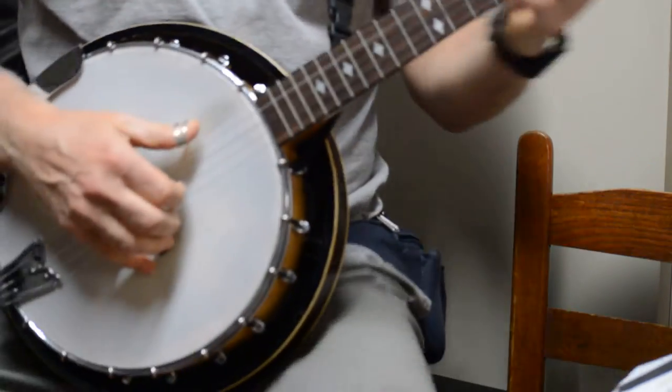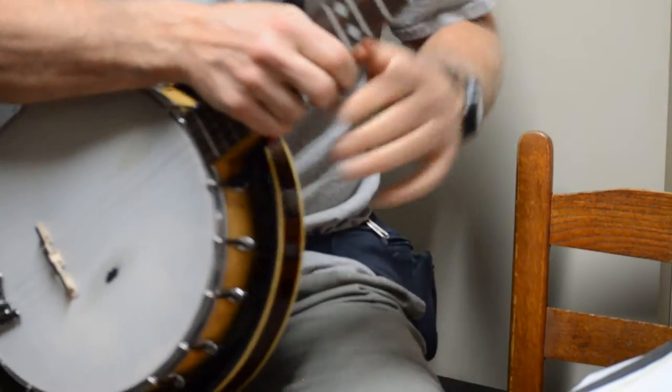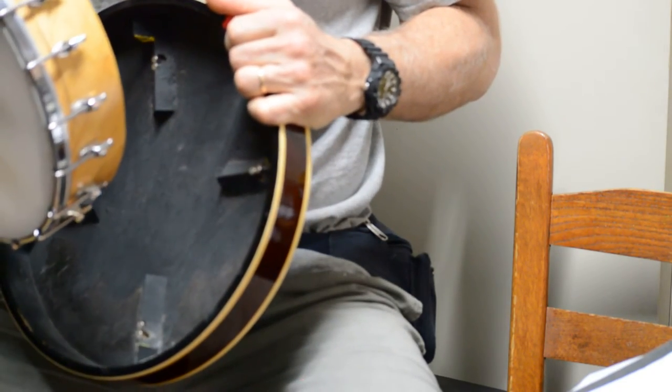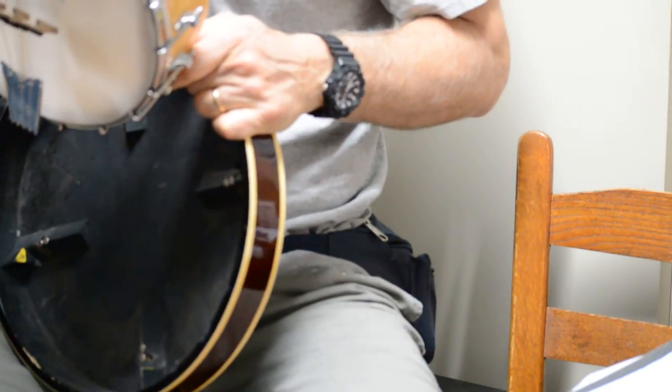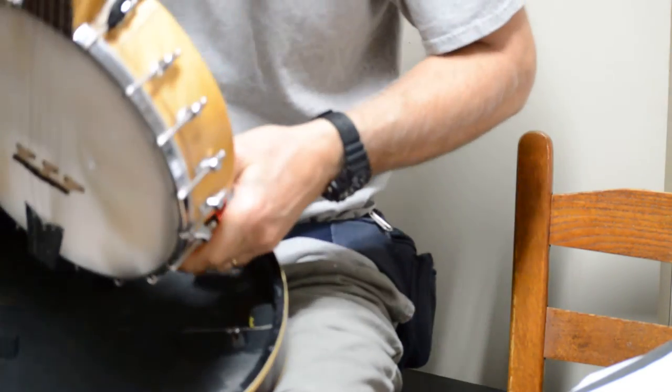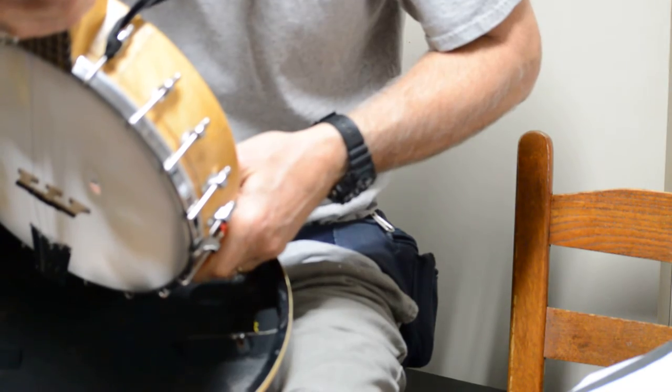This is a test of playing my Helix Banjo. This is the Jackrabbit number six. Mine says number six.